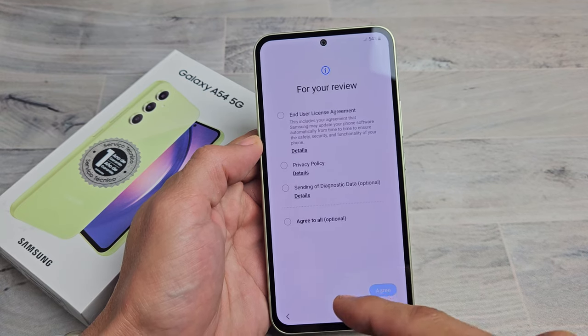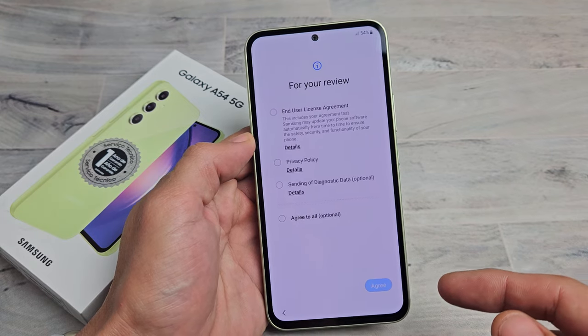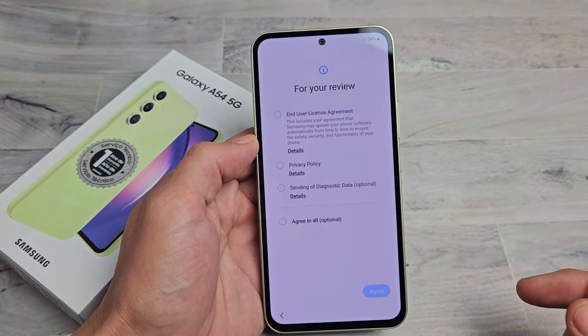Down here it says you can insert a SIM card now, but I typically do it after I'm done with the setup. If you want to know how to insert a SIM card, look at the link below for the next video.